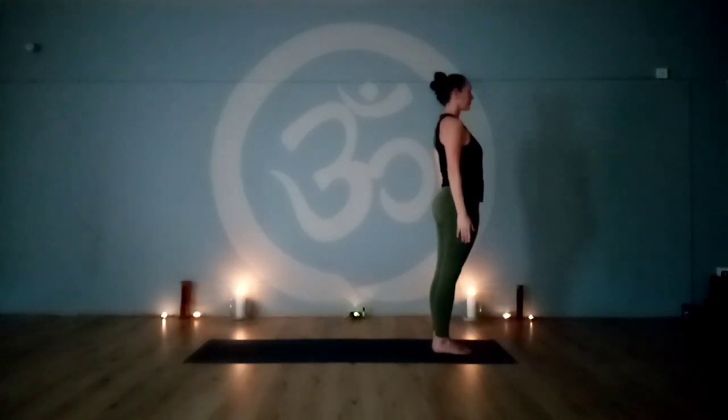Full sun salutations, three rounds, synchronizing movement with breath. I'll be demonstrating the first option for beginners.